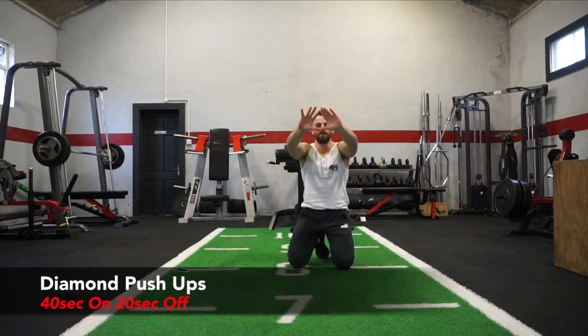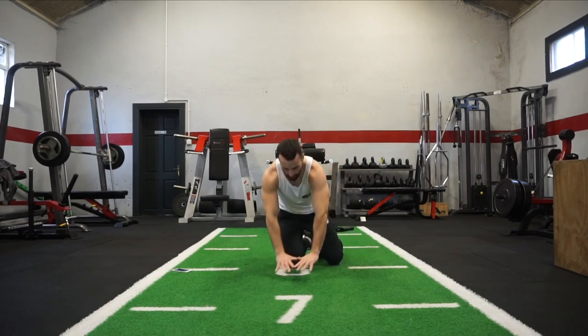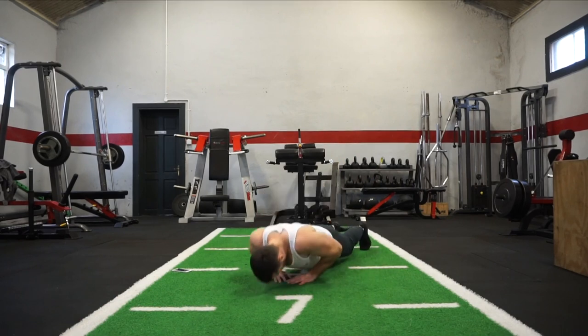Our next exercise is your diamond grip push-up, really working from the forearms to the inner portion of the chest. Three, two, one — diamond grip, drop to your knees if you need to. Here we go, come on — bring everything you have to this movement!